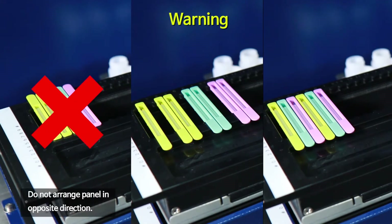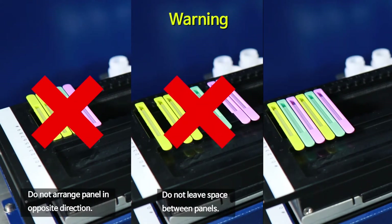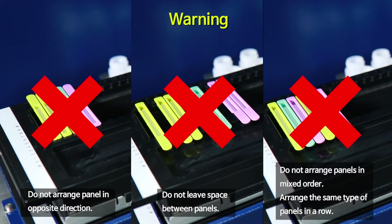Do not arrange panels in the opposite direction. Do not leave space between panels. Do not arrange panels in mixed order. Arrange the same type of panels in a row.